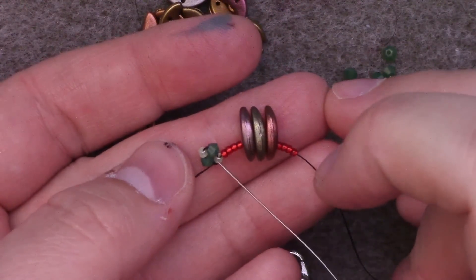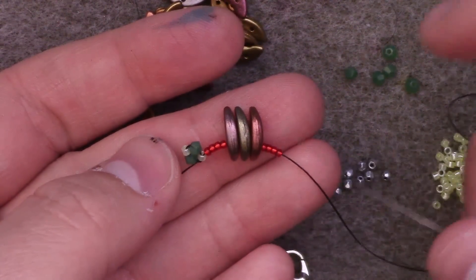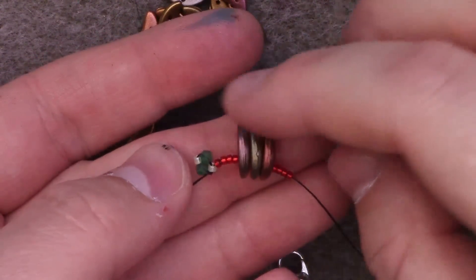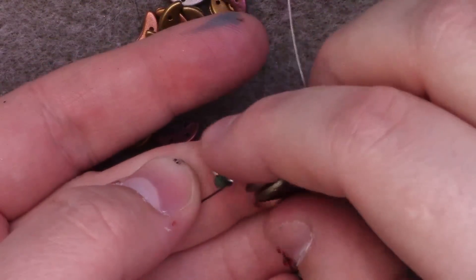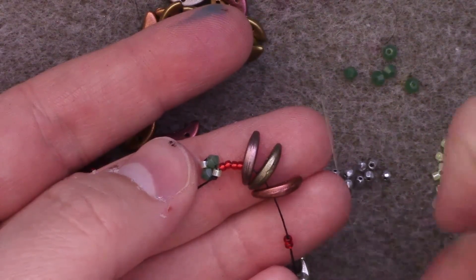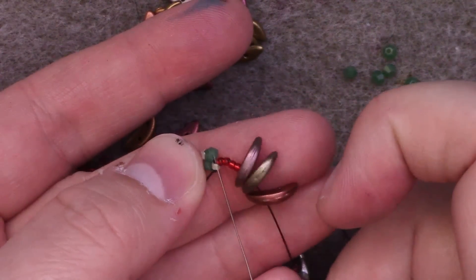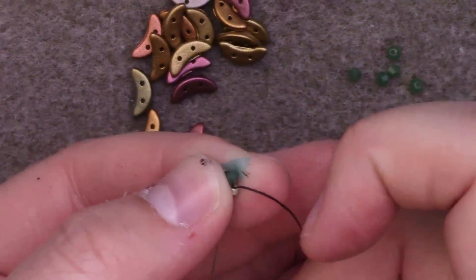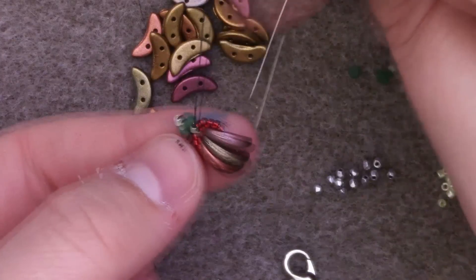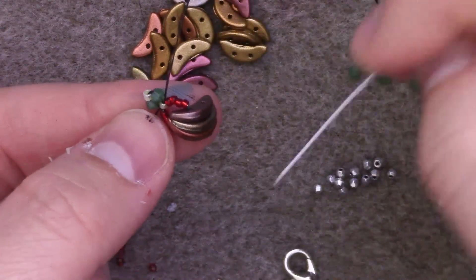I'm going to make sure my thread is coming out of a Delica bead. I've added on four size 15s, three crescents, and four size 15s, and I'm going to pay close attention to the orientation of my crescents as I'm threading them. We want them to eventually stick out to the side where the empty hole faces outwards towards the direction of our chain and the inner hole inwards. Once I've done that, I'm going to pass through the Delica bead. We have the start of a wrap around the crescent, with the second holes facing in the opposite direction.